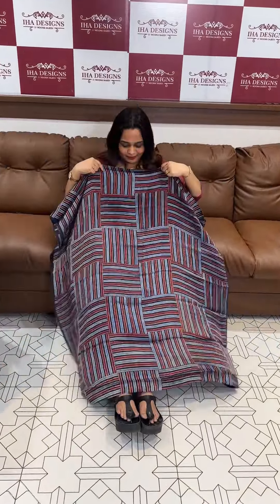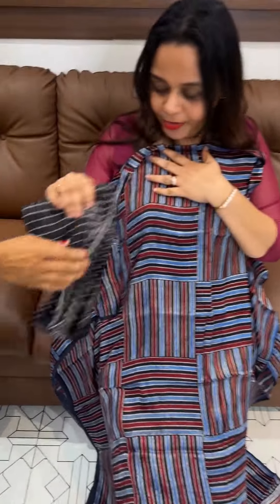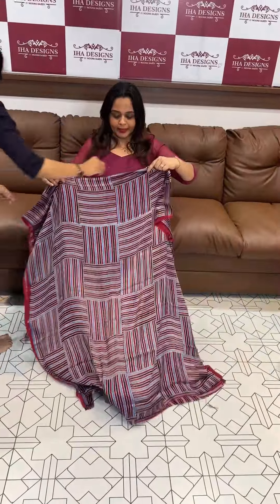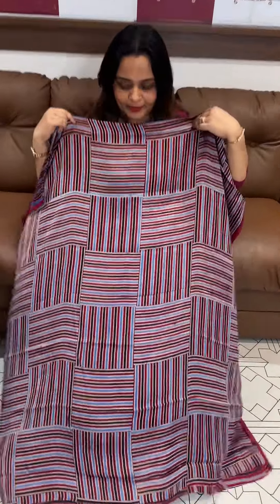Next one is black with maroon geometrical print, black dupatta. Next color is ice blue and indigo blue tone — top, bottom, dupatta 3-piece set. Final one is maroon and black — a pretty combination of colors.